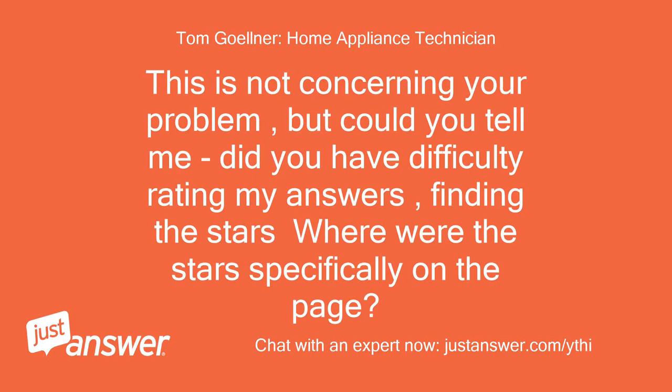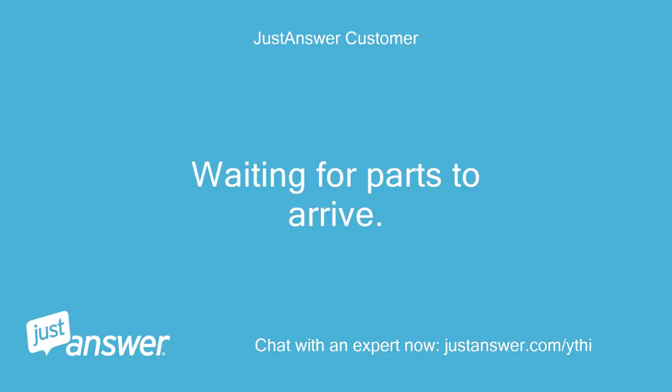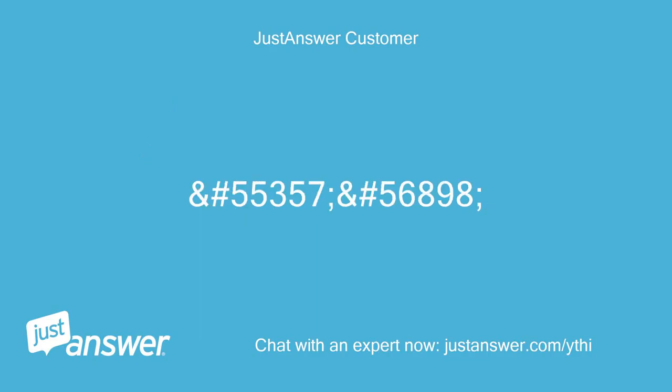This is not concerning your problem, but could you tell me — did you have difficulty rating my answers, finding the stars? Where were the stars specifically on the page? I have a customer that says there are no stars to select anywhere on his end. Waiting for parts to arrive. I don't remember the exact configuration of the rating but I had no difficulties and I'm a tech Neanderthal.